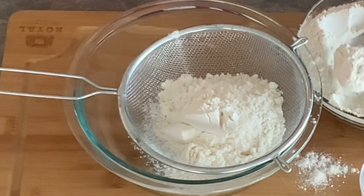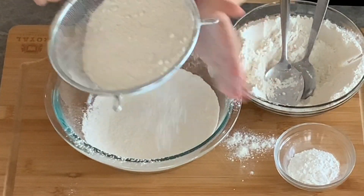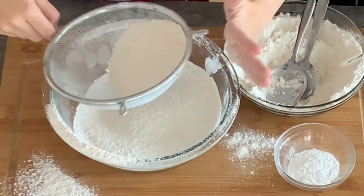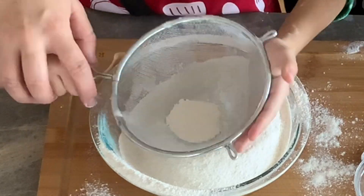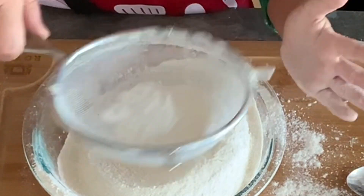You will need 3 cups of all purpose flour. In a large bowl, sift the flour. Sift little by little until you finish it off. Now add 1 tablespoon of baking powder.